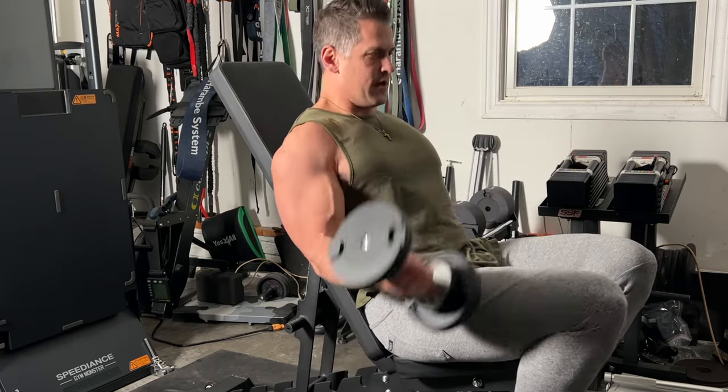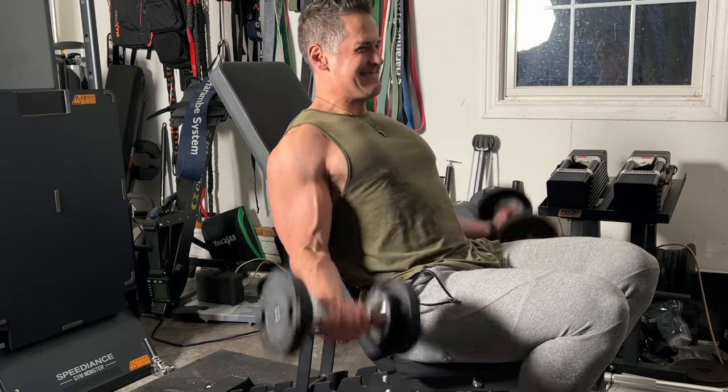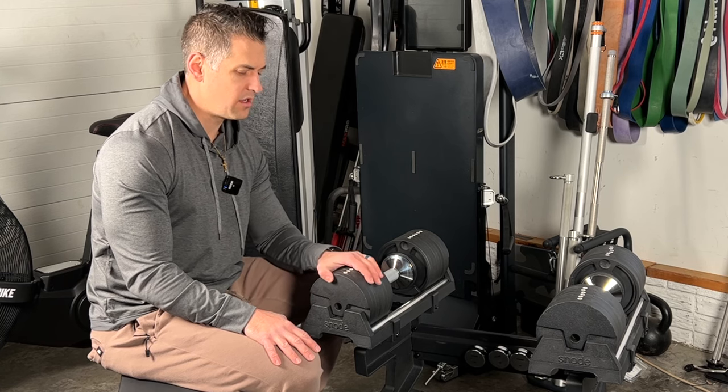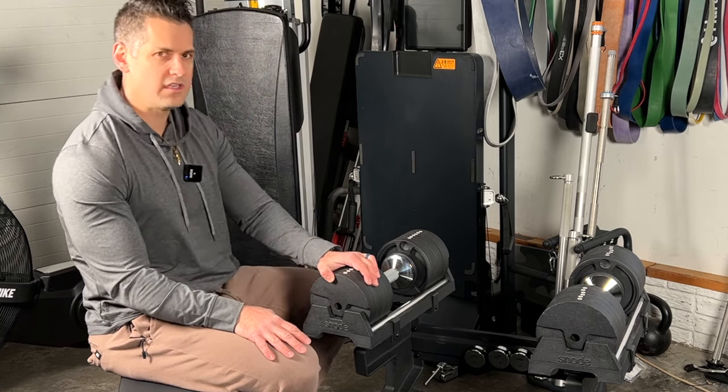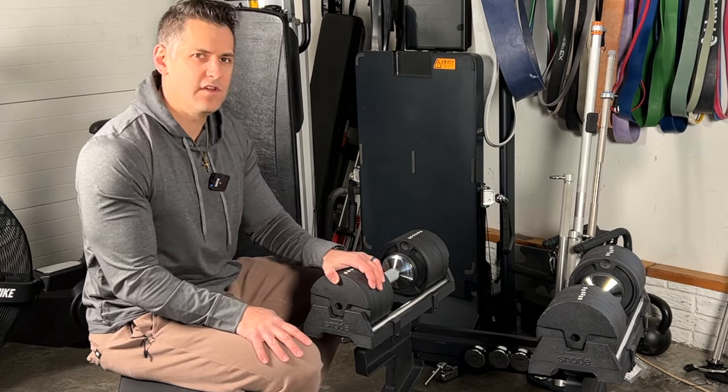If you guys have any questions — I wanted to keep this one brief because you're going to see this a lot in the future, I've got some dumbbell stuff planned. One of my favorite purchases of the new year — it really kind of surprised me. If you guys have any questions, comments, or feedback, let me know and I'll see you guys on the next video.